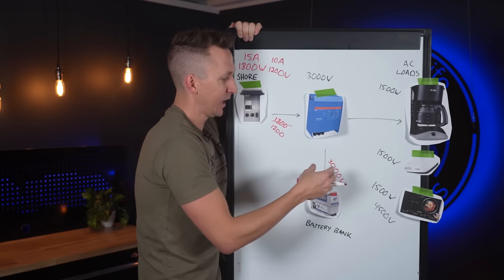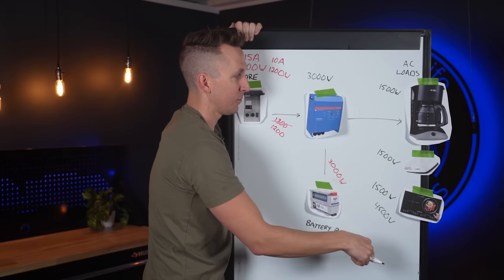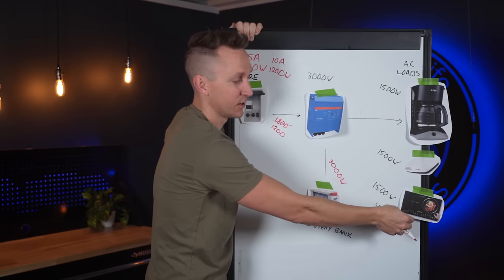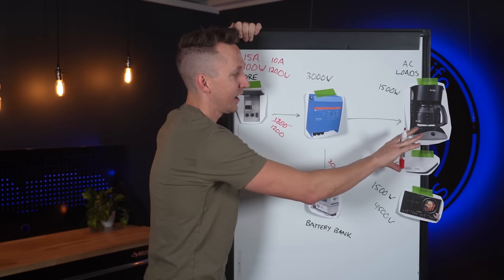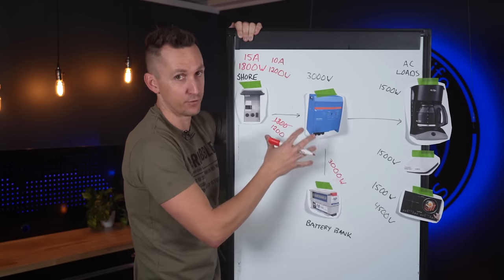In that case you have to pick and choose which loads to power at one time. Maybe you wait for the coffee maker to finish brewing before firing up the induction cooktop, or you turn off the air conditioner while making breakfast. You just have to be more selective because you've exceeded the limits of the power available to you.